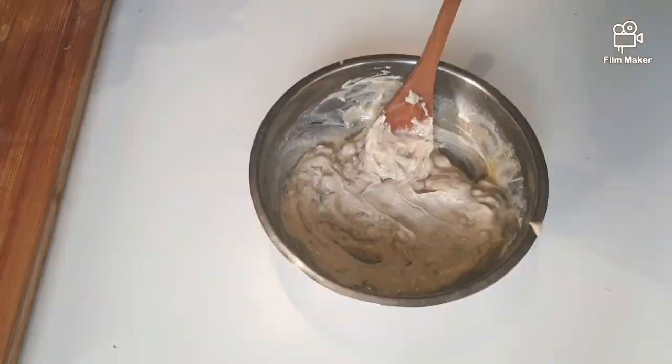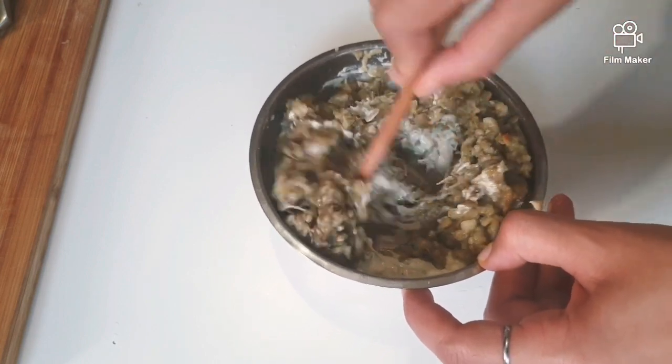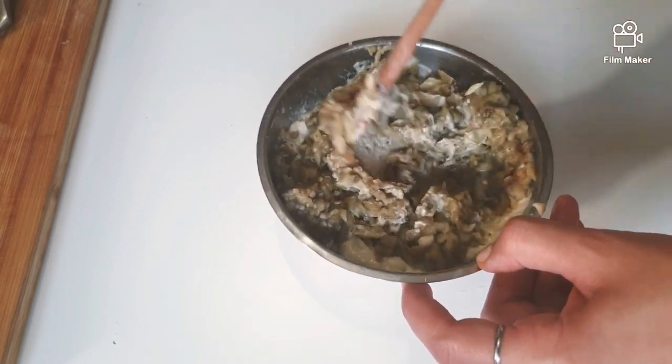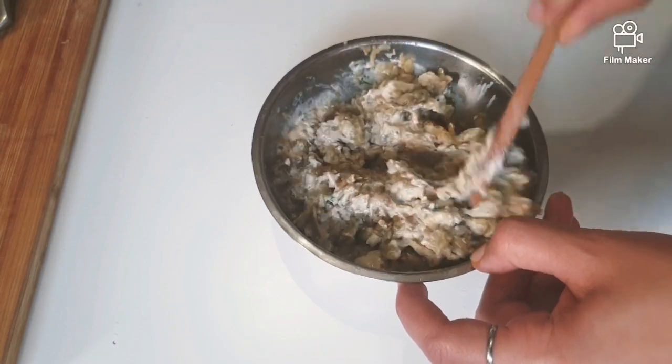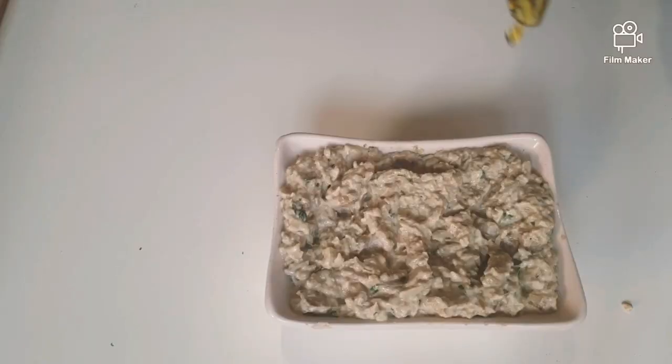Let's see if you can. It's not really delicious. It's a great cocktail.